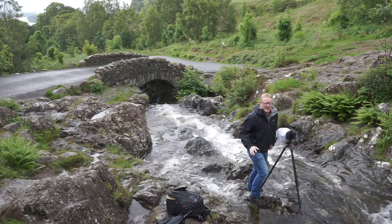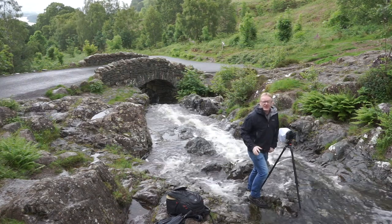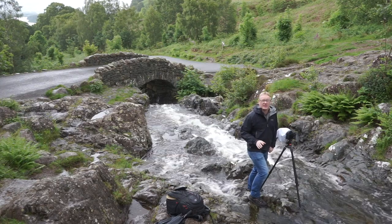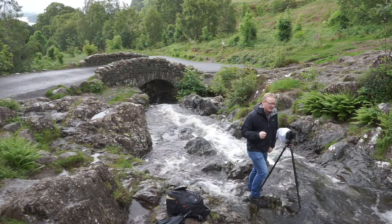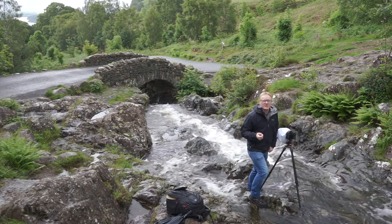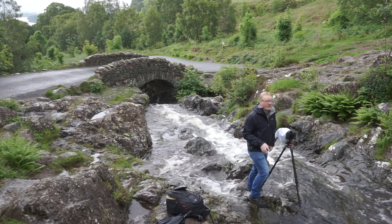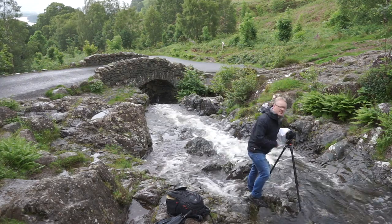Anybody that's been to the Lake District and been in the souvenir shop will have seen this bridge. I think it's the most postcard bridge in the Lake District, if not a wider area — it is on every postcard you will see in the shops. So today we're here; I haven't been here before, and we are going to photograph this bridge.